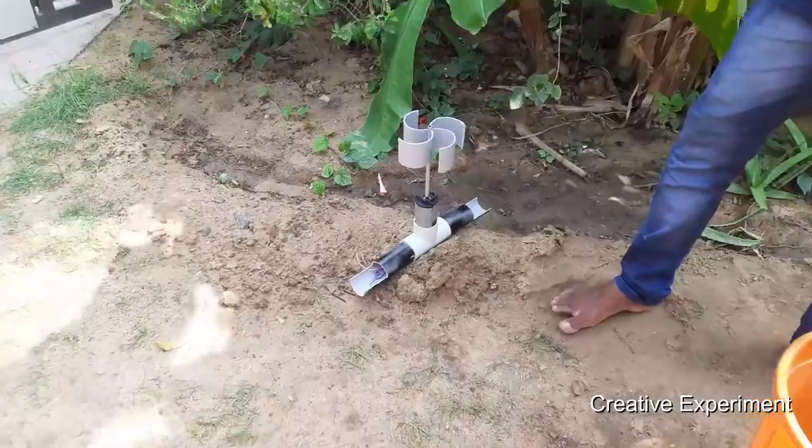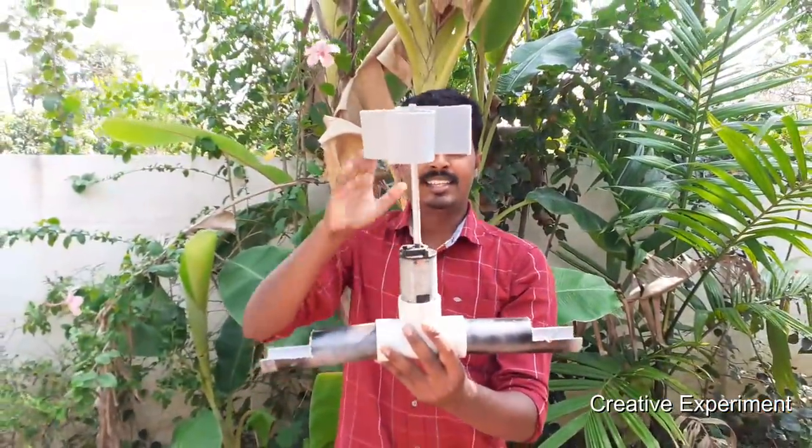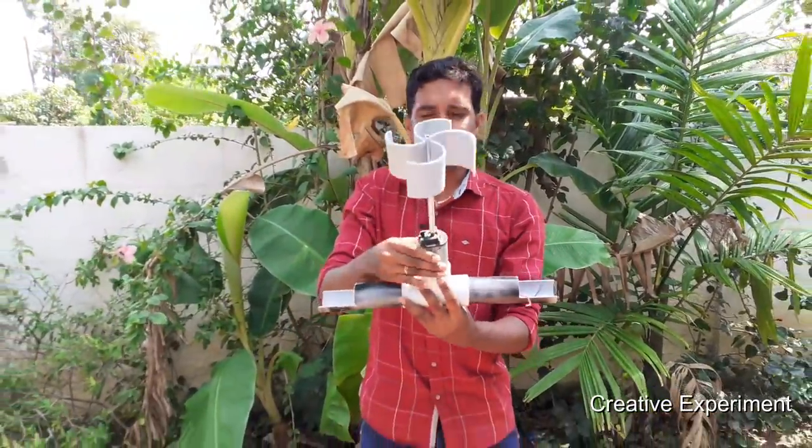We can see how we can do this. This is the first item — we have a 24-volt DC motor. We can see how we can fit the length of this motor.